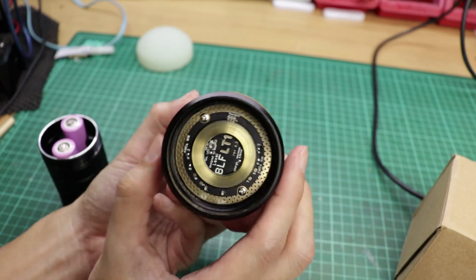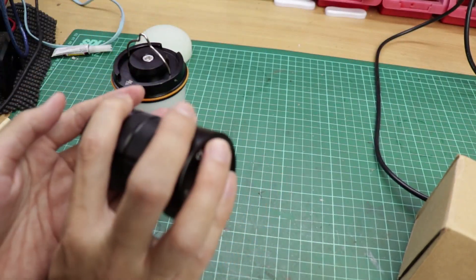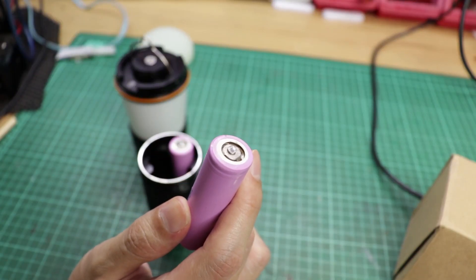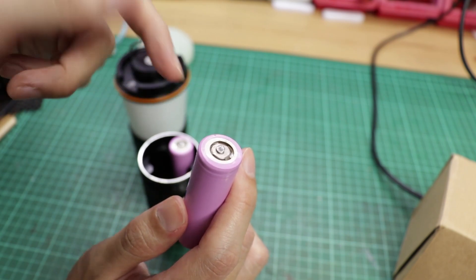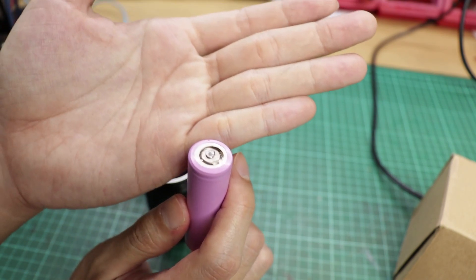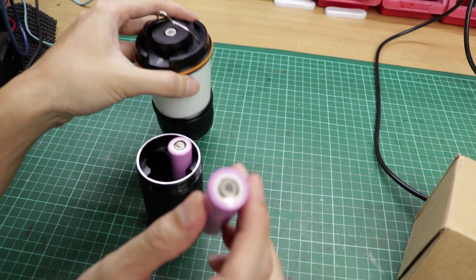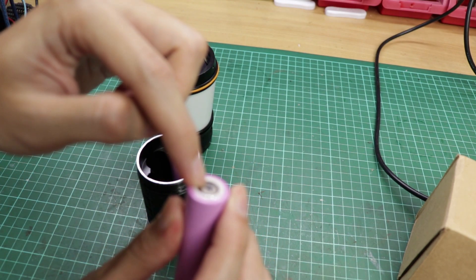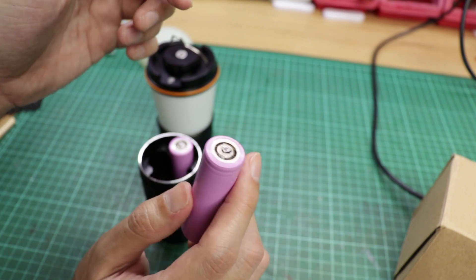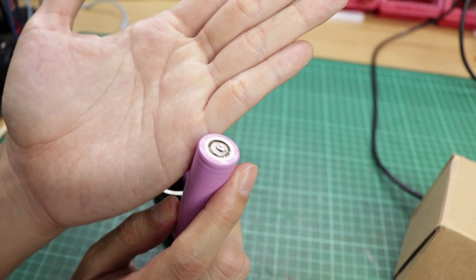This is the driver's side — looks clean and nice. Make sure you are using button-top batteries, but mine are flat-top, so I added some solder blobs. The problem with solder blobs is that over time the solder gets scraped away due to rotation when you screw in the battery tube. So just to be safe, use button-top batteries — but I'm fine with this.